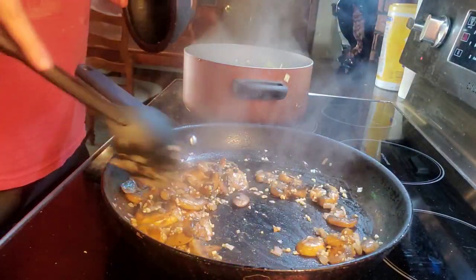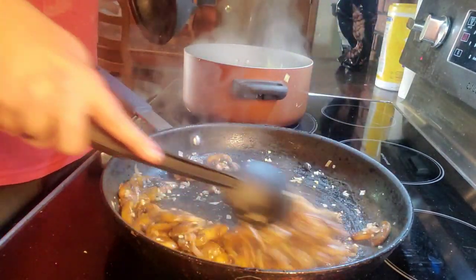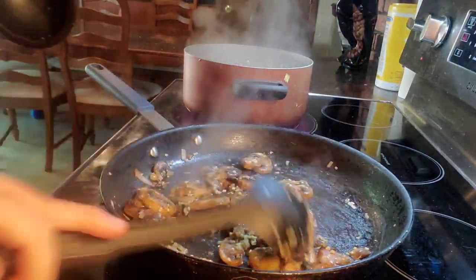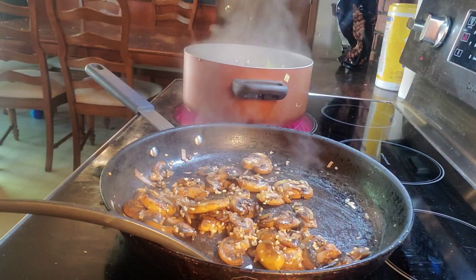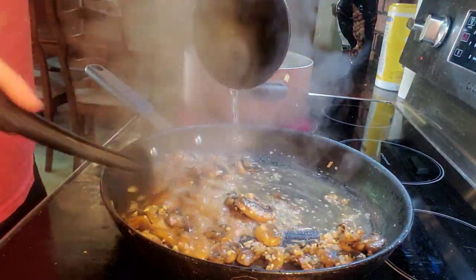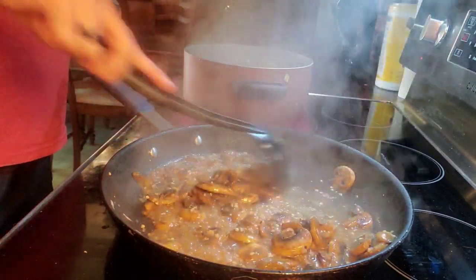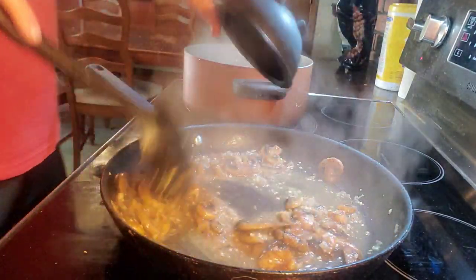We've got the garlic going and it's smelling good. We only want to cook it for about 30 seconds, then we're going to deglaze the pan — that gets all those nice flavors that have built up and sunk in, and brings them out. I've got a third of a cup of white cooking wine here and we're going to add that in and deglaze the pan. If you have a regular wine you can use that too. If you don't have it, any acidic liquid will work really well to deglaze the pan.